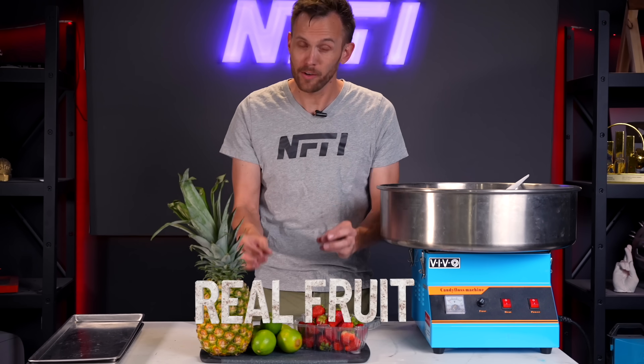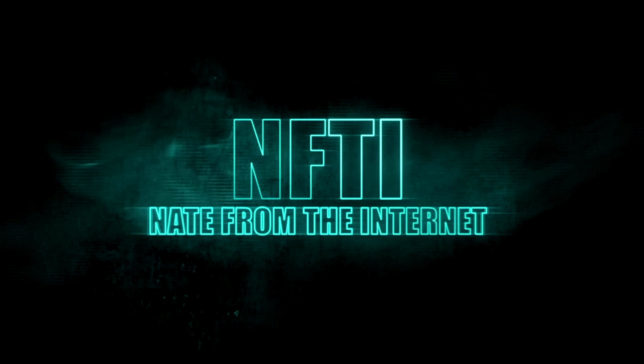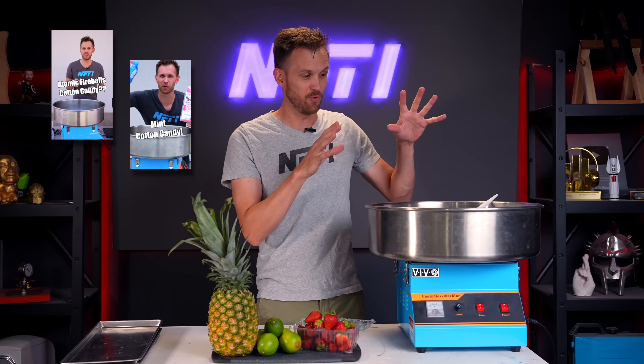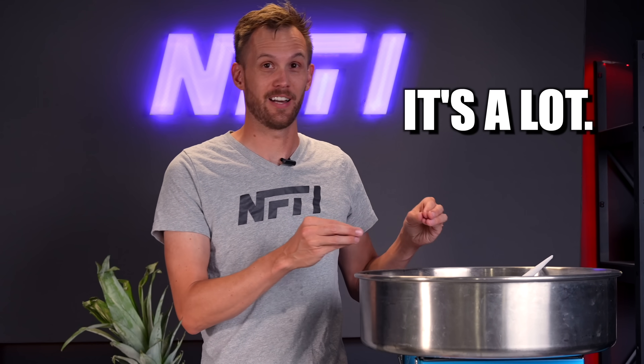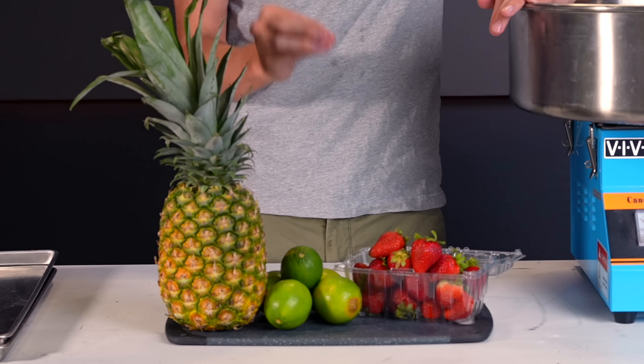Is it going to be possible to turn real fruit into cotton candy? If you've watched any of my short form content or some of my old stuff on the King of Random, you may have seen me trying things in a cotton candy machine. I've lost track of how many things I've tried putting in a cotton candy machine, but I've always used artificial flavors and candies. I want to see if it's possible to use just real fruit as the flavoring.